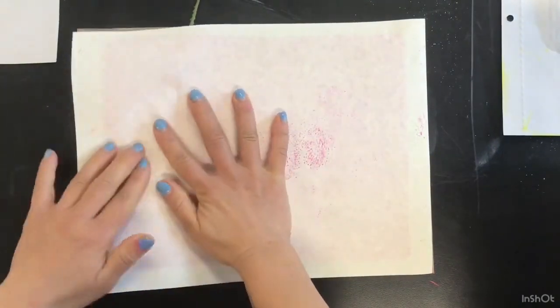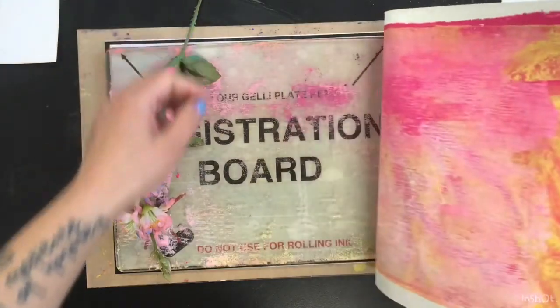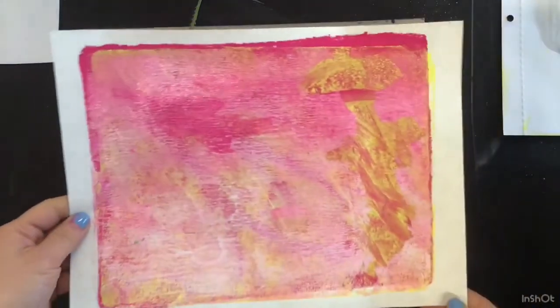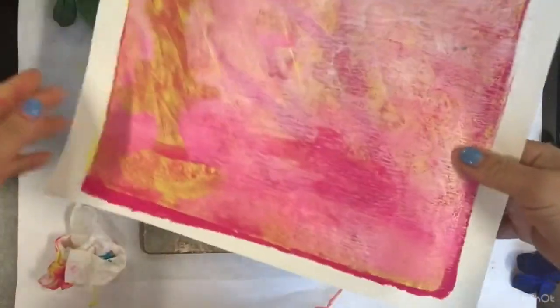This is a perfect example. I thought I would mask using these silk flowers, but when I pulled my print, the flowers didn't really come through. But that's okay, I can just cover it up with another layer.